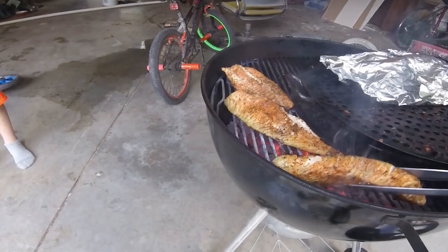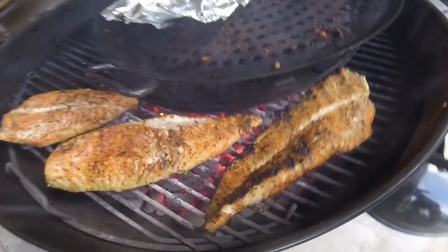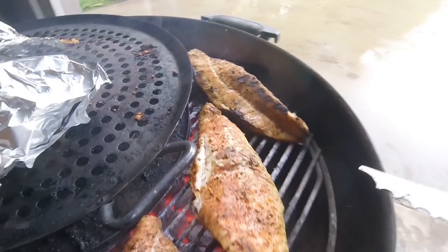The way that we filleted it and cooked it, there is seriously no gamey taste at all.